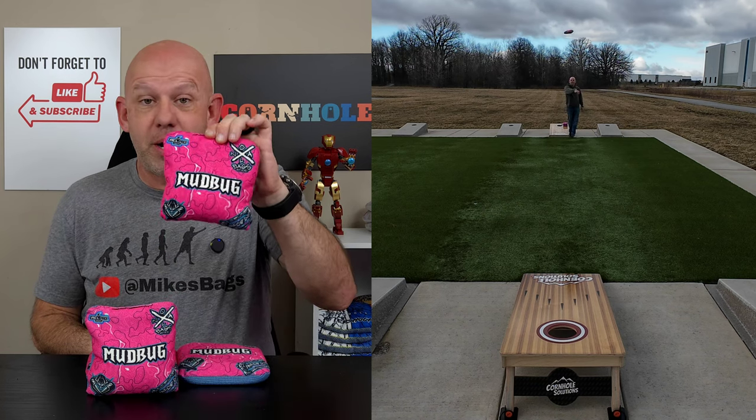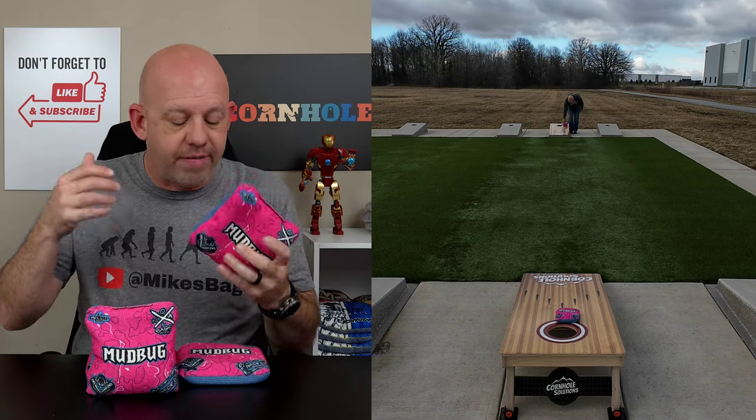Hey, Mike with Mike's Bags. Today I'm reviewing the Mudbug by NOLA Bags. Let's go ahead and dive in and break these bags down.